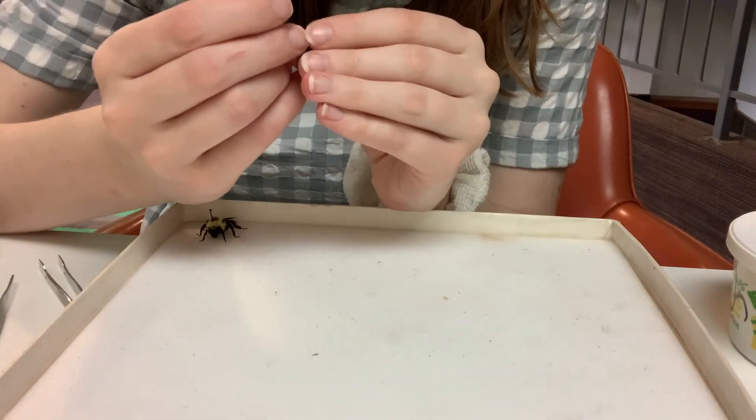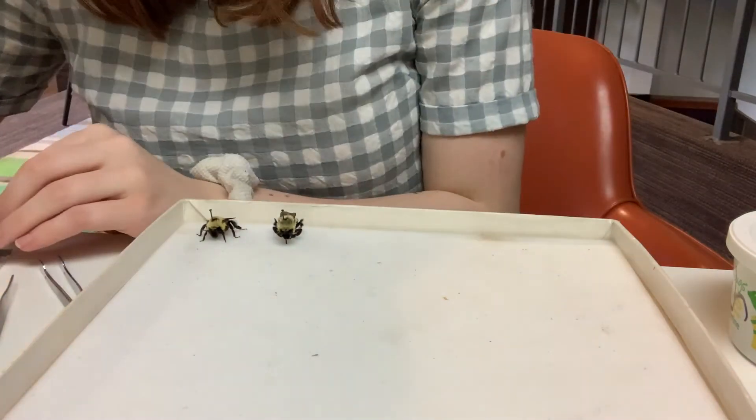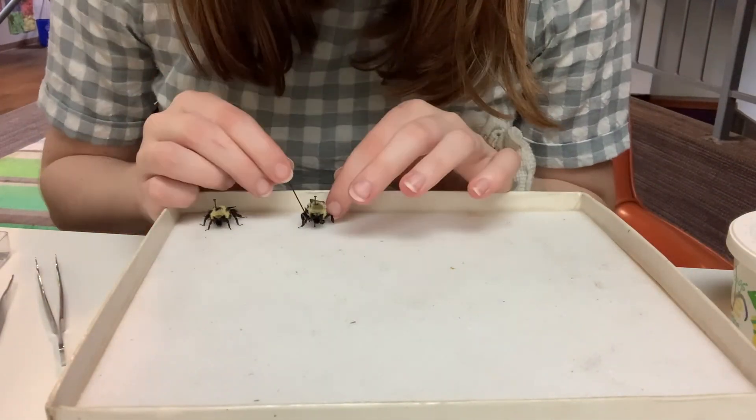Once you have your insect pinned, you can start articulating its different body parts. You might want to move its legs, its antennae, or even spread its wings to help better identify your insect — and also just for aesthetics. They look better and a little more lifelike.